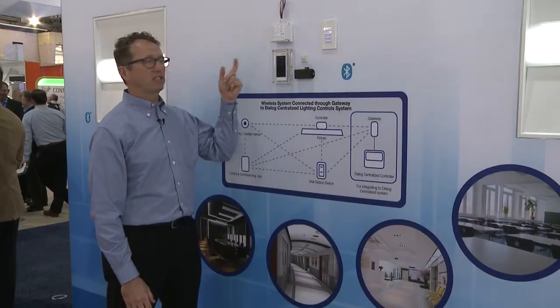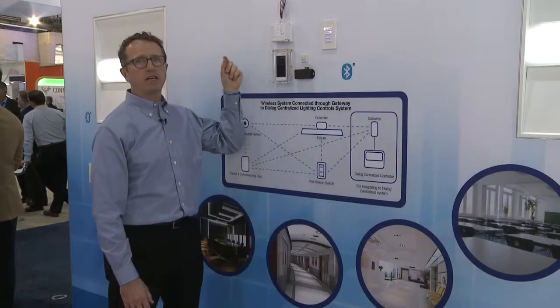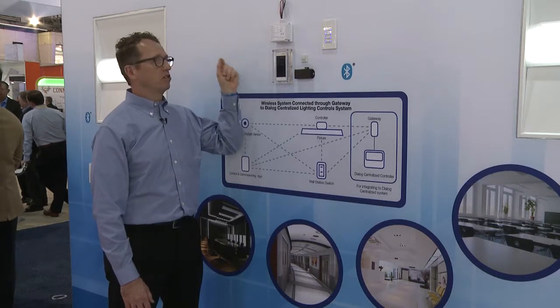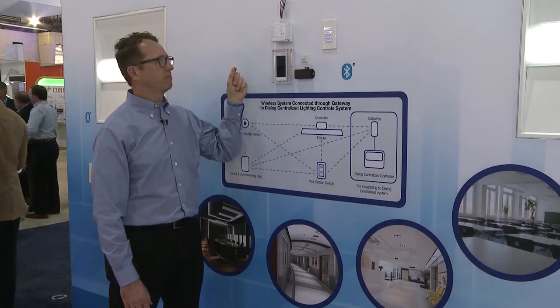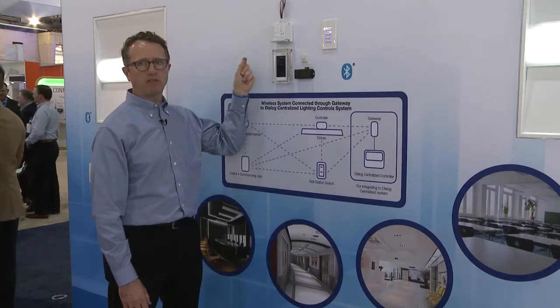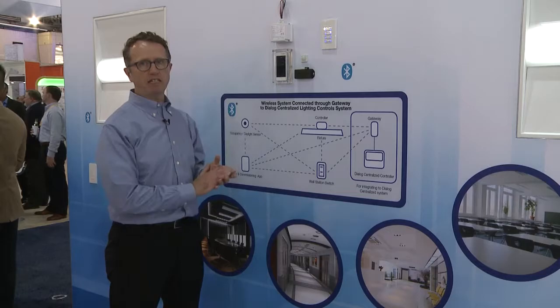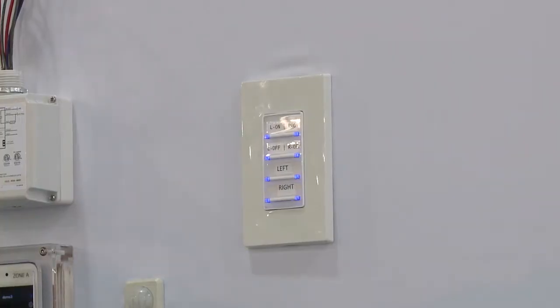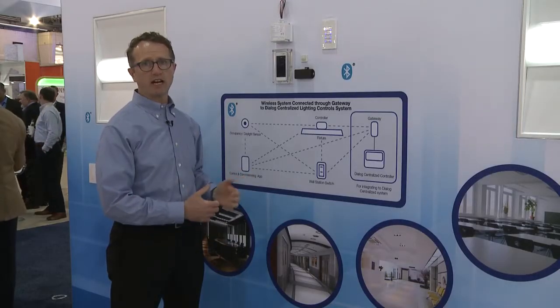Our wireless system really starts with the PowerPack. This has a 20-amp relay and also provides 0-10 volt dimming, and has a Bluetooth chip in it. It communicates to other devices in that Bluetooth network. You'd attach this PowerPack to a fixture, or a number of fixtures to one PowerPack, and that gives you the base of controls. Then you add in switches, sensors, and even an iOS device with Bluetooth capability to control an entire room.